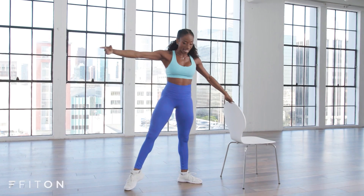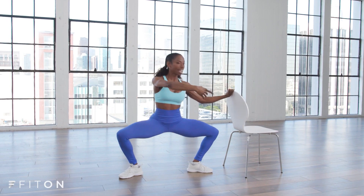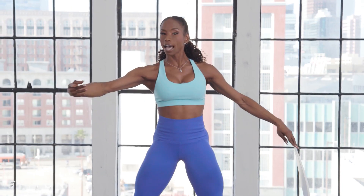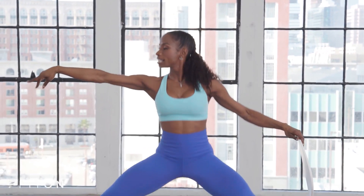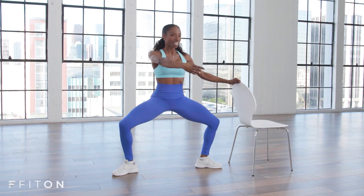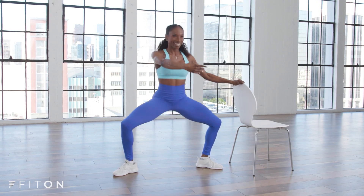Tendu to the side into second position. And plie, and up and down. Let that arm go around the body and lead you up. Plie. And one more. Set. And down. Stay here and pulse. And pulse. Feeling that burn.